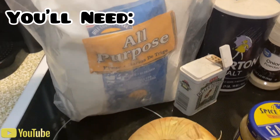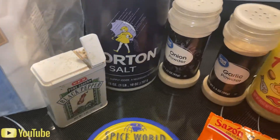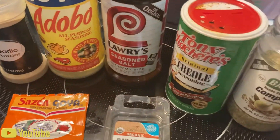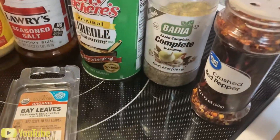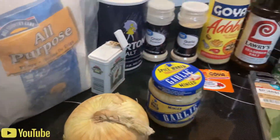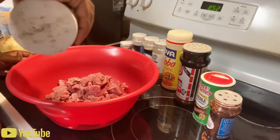Here are the things you'll need: all-purpose flour, onion, minced garlic, black pepper, salt, onion powder, garlic powder, sazon, adobo, large season creole seasoning, complete seasoning, red pepper flakes, and bay leaf. All right, let's get started.